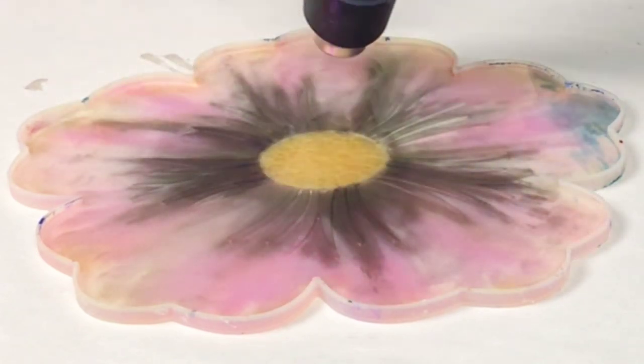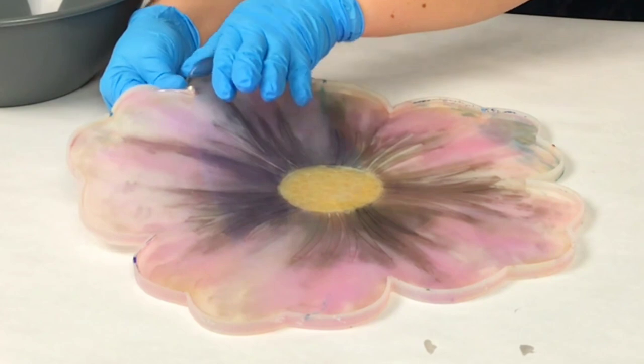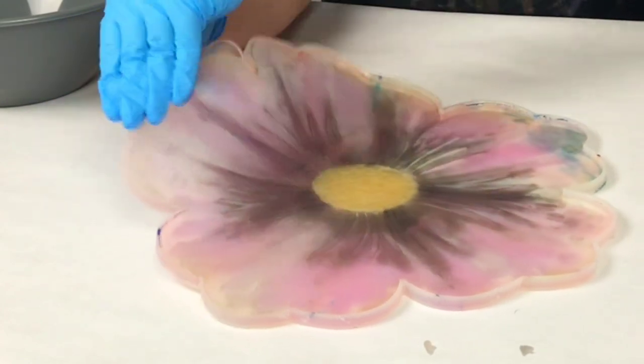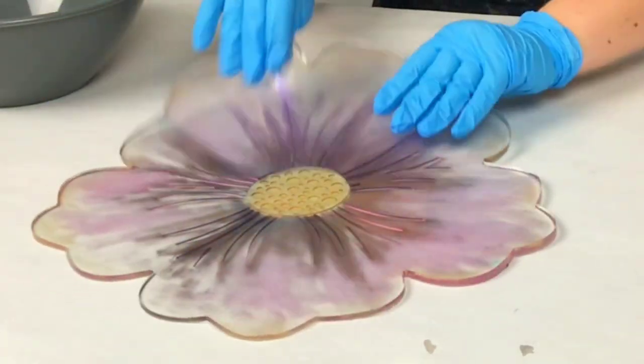Now I'm heating it with my heat gun to help it get all the way to the edges and to get rid of air bubbles. I also let it sit for about 15 minutes, then spray it with some isopropyl alcohol — I usually do that a couple of times to make sure I get all the air bubbles out. I waited about five to five and a half hours on this one and then I demolded it.